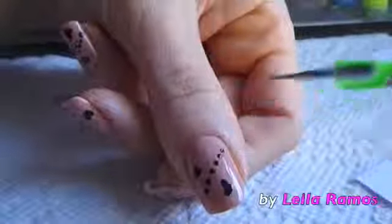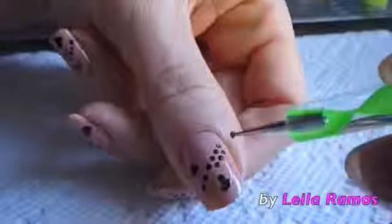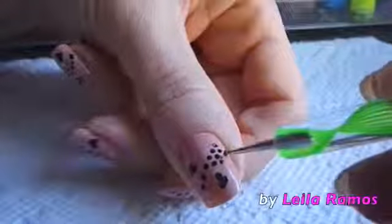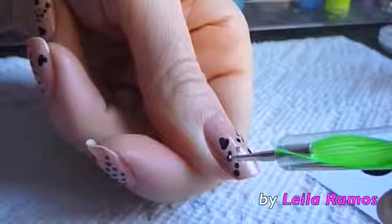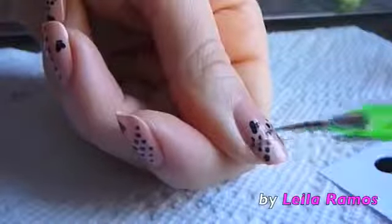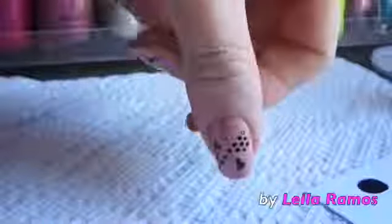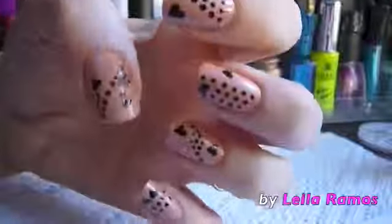I did every nail in a different pattern, so that goes from your creativity. You can just use the idea and make your own pattern. And after this I'm done with my nail art design. As you can see, this nail couldn't be any more simple or any easier to do.